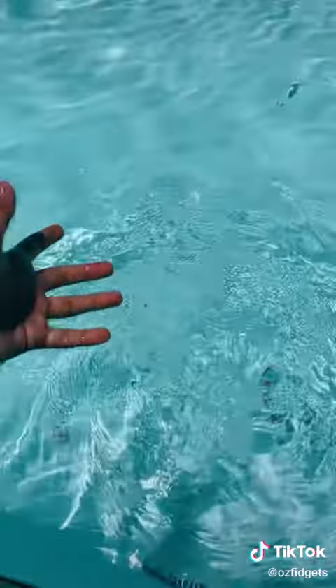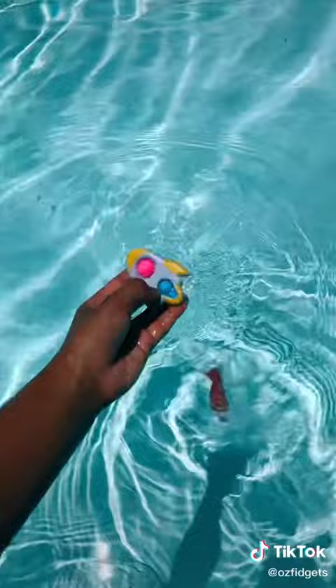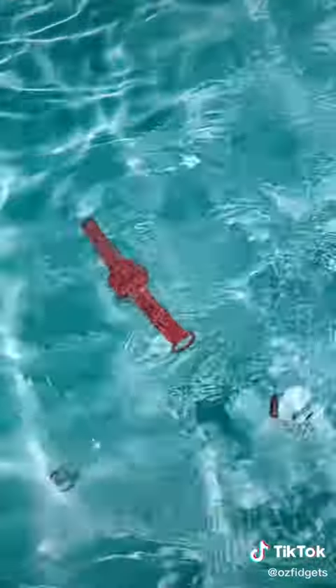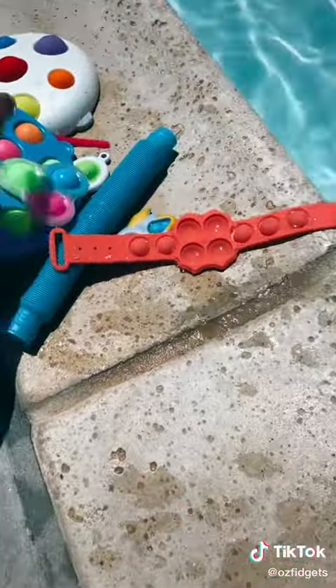This rubber symbol dimple — oh my gosh, it sinks! I can't get it. This spaceship dimple floats. This pop it bracelet — oh my gosh, it sinks! This last glow in the dark triple dimple — it sinks too!